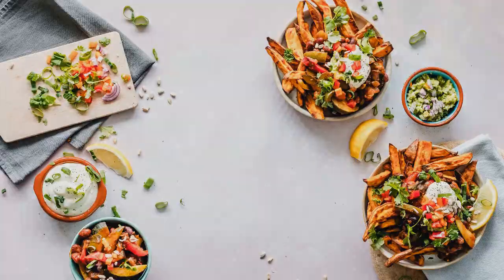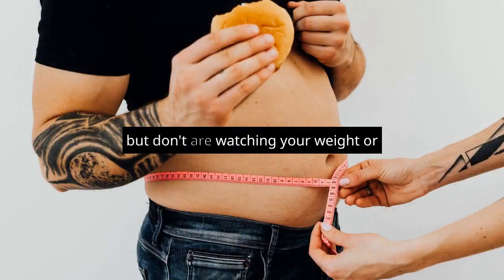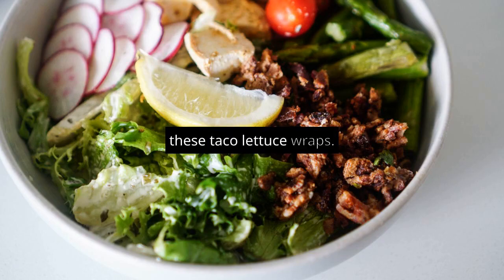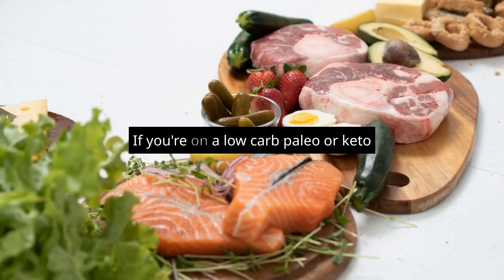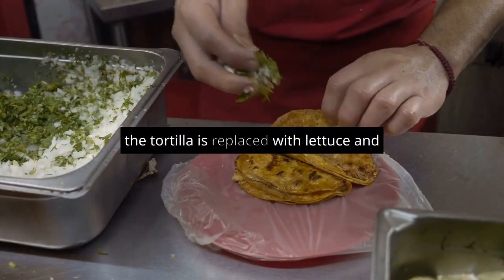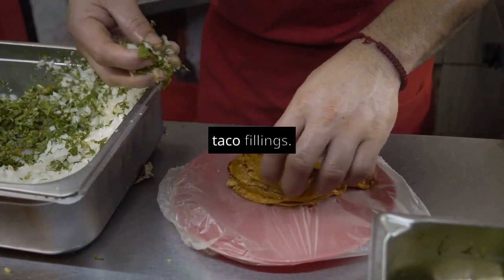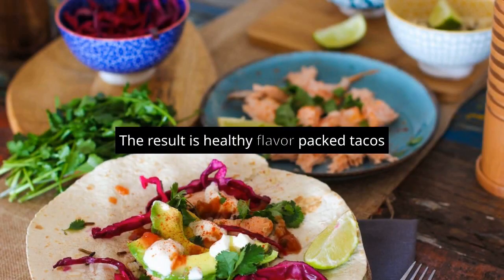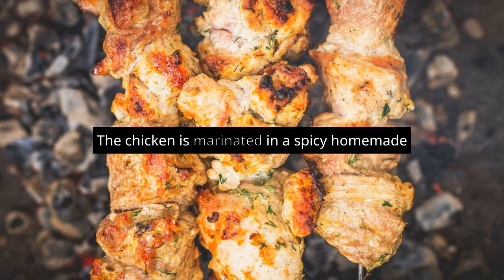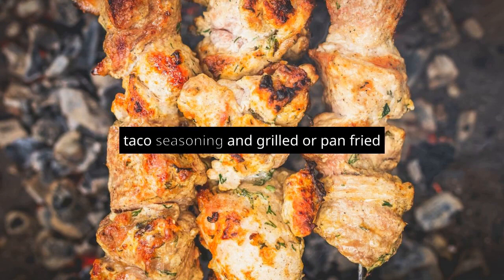Low-carb tacos. If you're a fan of tacos but are watching your weight or carbs, then you're going to fall in love with these taco lettuce wraps. They're a great option if you're on a low-carb, paleo, or keto diet. The tortilla is replaced with lettuce and filled with chicken and all your favorite taco fillings. The result is healthy, flavor-packed tacos without all the added carbs. The chicken is marinated in a spicy, homemade taco seasoning and grilled or pan-fried to perfection.